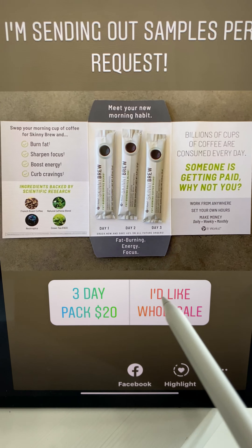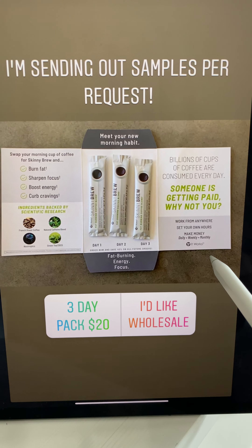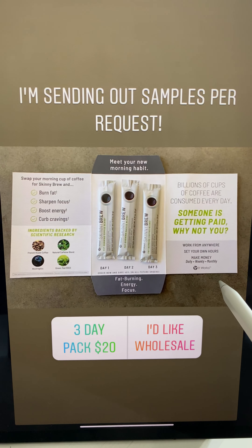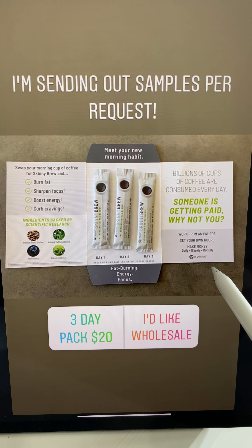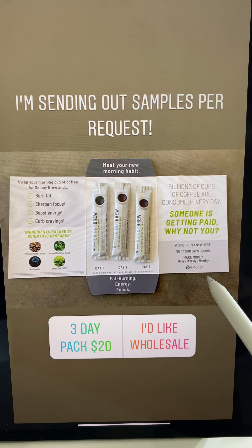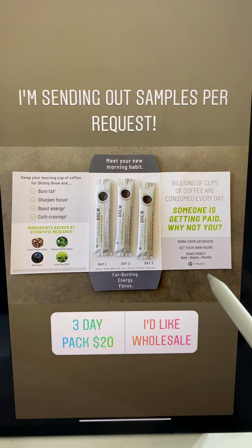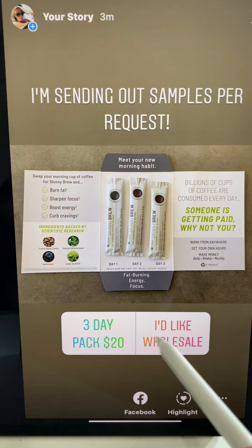I want to call to action down here where, as people vote — if they vote they want a three-day pack for $20 — I'm going to gather their cash and walk you through how to send it out. You don't have to have these on hand because it's digital. You can sell them three for $15 or three for $20. I prefer three for $20, unless they want to host a post or tag me, then I can give it to them for $15. And if they vote they'd like wholesale, I can sign them up as a customer. Give some information and then give them the option to buy.